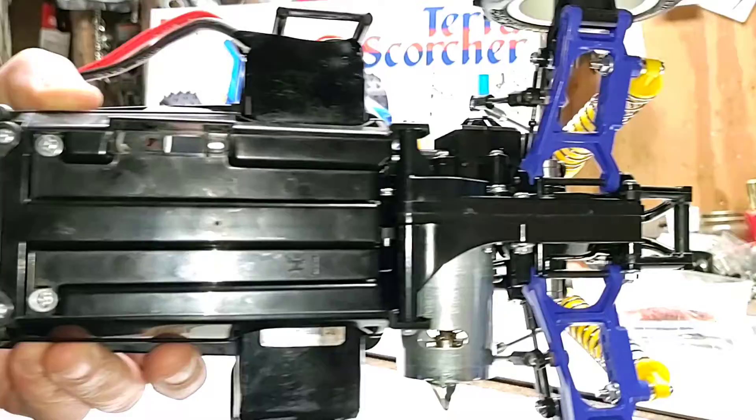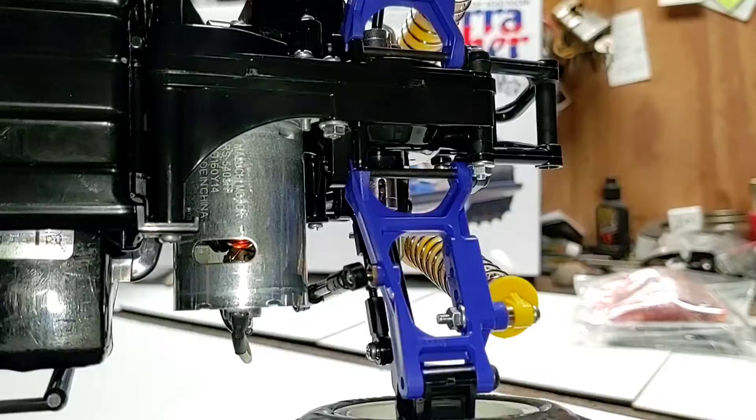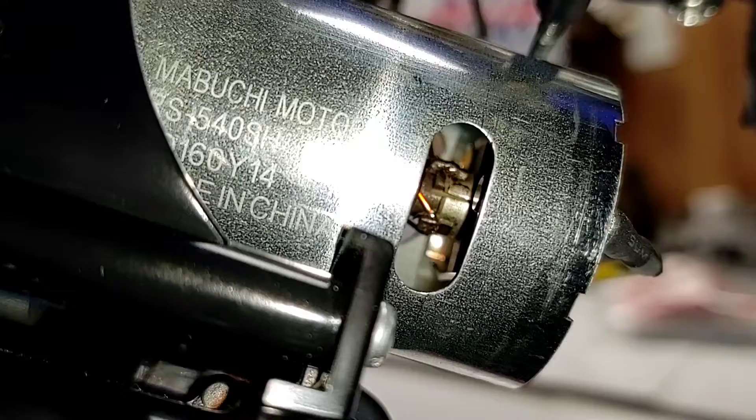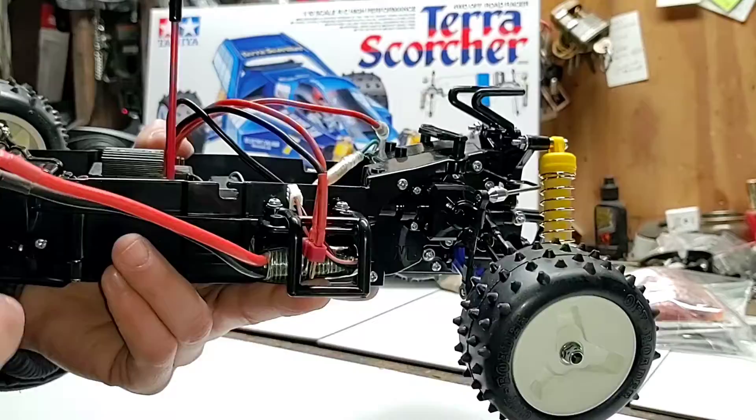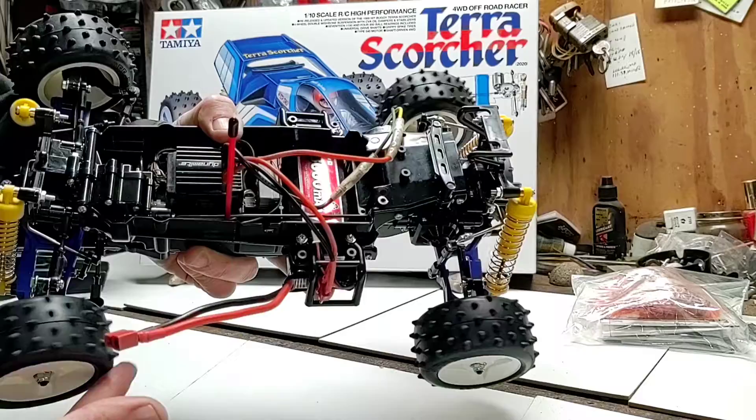Taking a look at the underside of the car — lower control arms, A-arms, motor. Not too sure what motor this is or how many turns. It's a Mabuchi motor with the number 160Y14 — wondering if that 14 stands for 14 turns or if it's just part of the serial number. Everything is working properly — holding one wheel and spinning the rest, everything seems to be working fine. She did a great job.